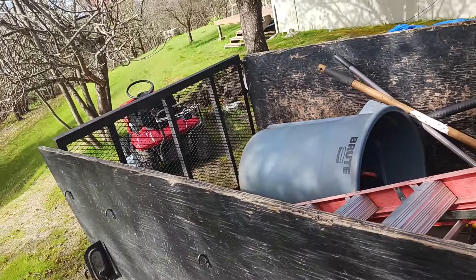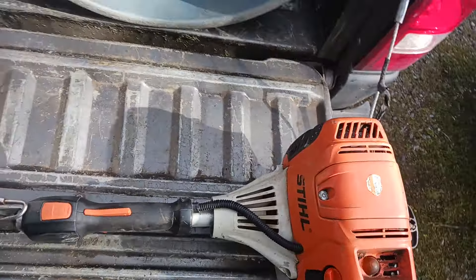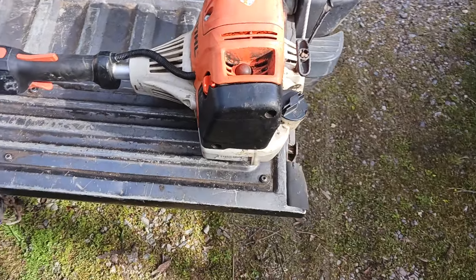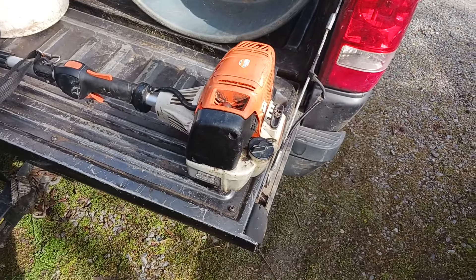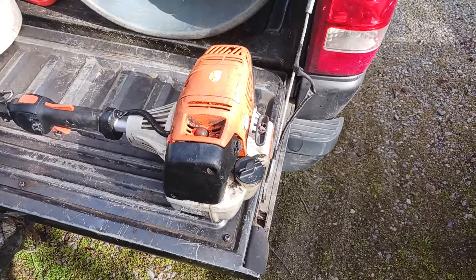Hey guys, back at it once again. Today I'm going to be going over a very common problem in an FS-111 weed eater. So there's that beast once again. A lot of times what'll happen is when you try to start these things they just won't start. Nine times out of ten when you're having a really hard time starting it, it's because the weed eater has leaked gas down into the air filter. It's a very simple fix.